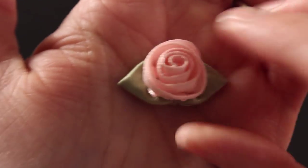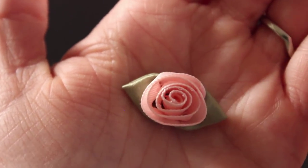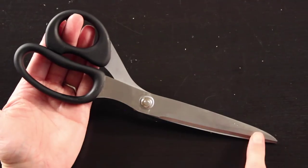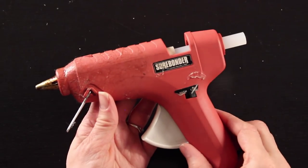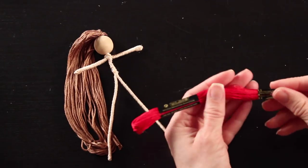I found these in the sewing section of my craft store. I know this one is pink but I have seen them come in red too if you wanted it to match your doll. You'll also need a good pair of scissors and of course my trusty glue gun set on low.